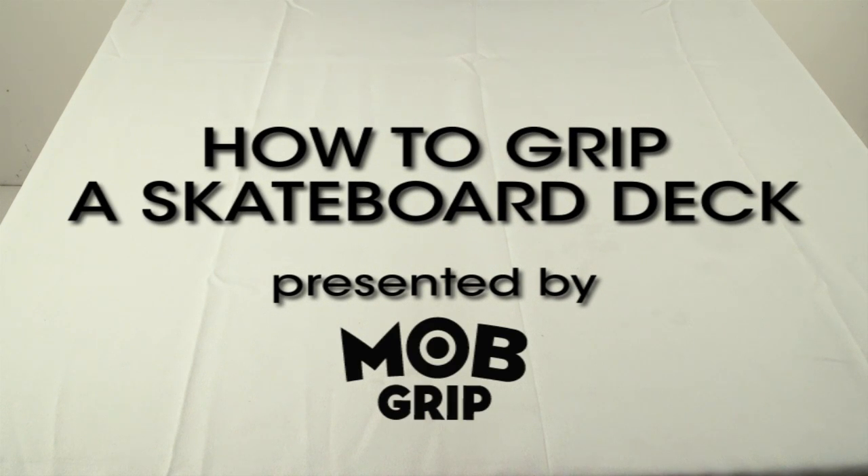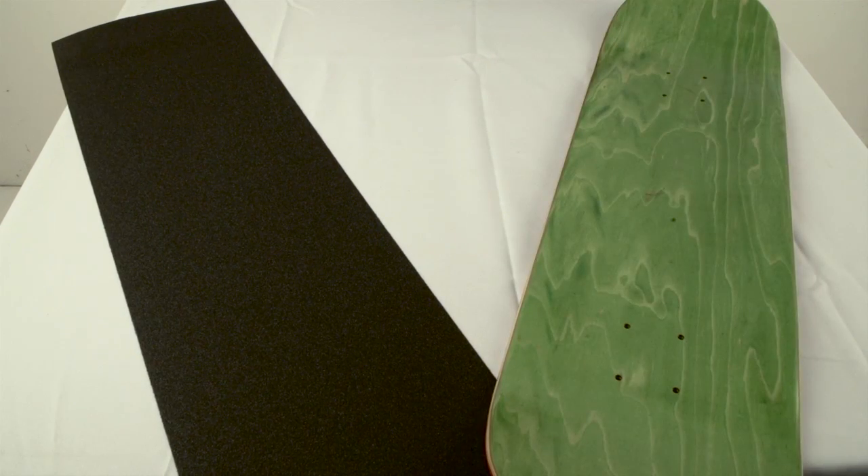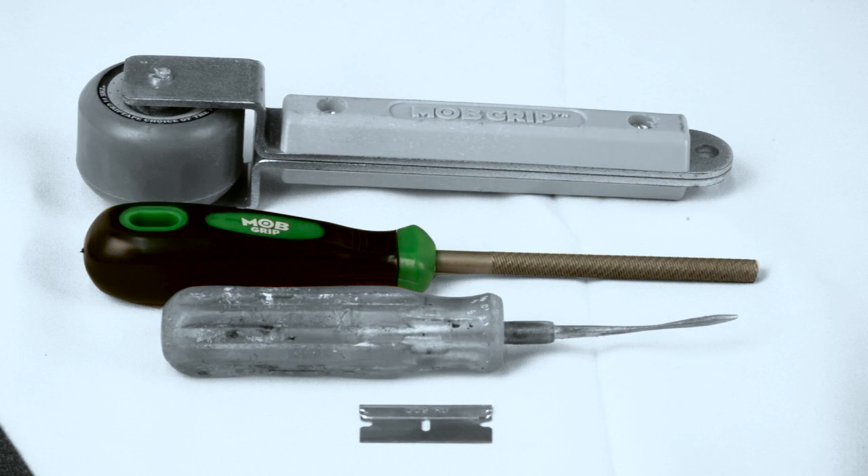To grip a skateboard deck, you will need the following items: grip tape, a skateboard deck, a file, a razor blade, and something to poke a hole in the grip tape.